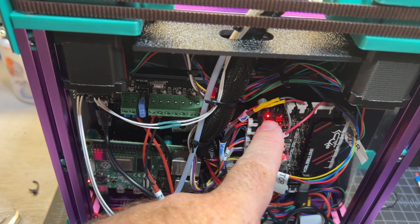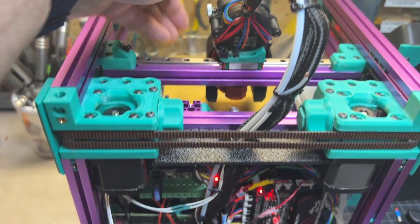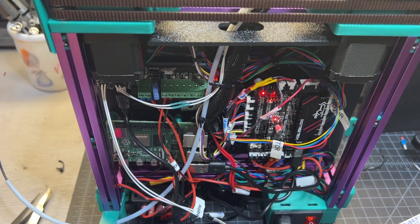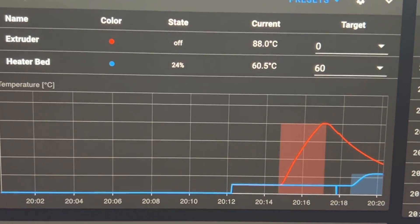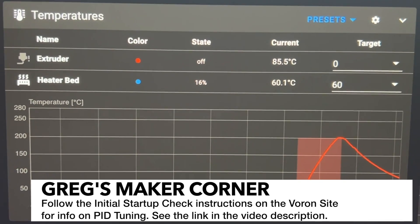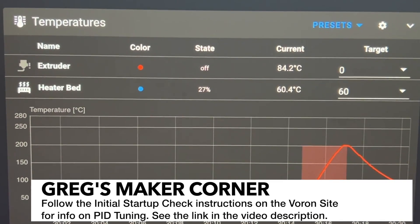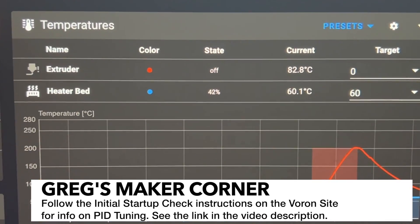I'm running a heated bed check. You can see the light's blinking — the SSR is working just fine and the bed is starting to warm. Since it has an AC bed I set it to 60 percent power. You can see the temperatures reading just fine. The curves look okay, but one of the things you're going to want to do is run a PID tune — there's a good chance that if you were using a different board with different PID settings, you're most likely going to need to run it again.